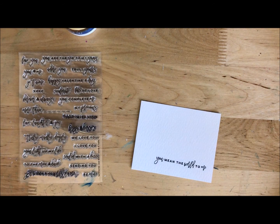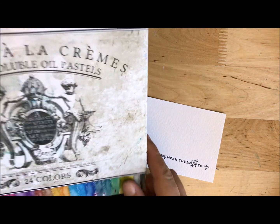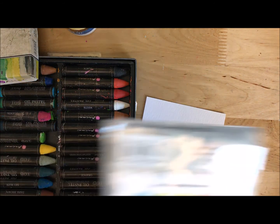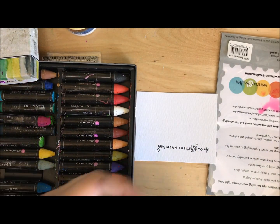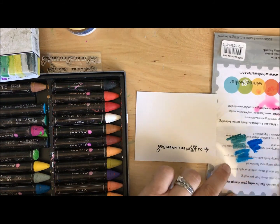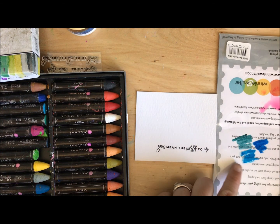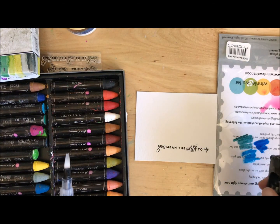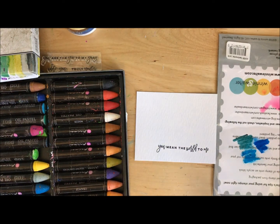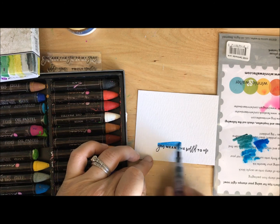Then I'm going to use a couple of different mediums. You could stick with distress ink, that would be just fine, but I'm going to pull out some Prima oil pastels. I'm going to put a little bit on my nonstick mat. I'm starting right on the edge there for a very important reason — by starting right there, I can really control how much color comes onto the paper. I'm going to take a little bit of water and just spray these with it, then use a water brush and swirl on some color.